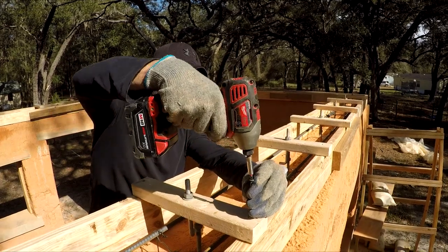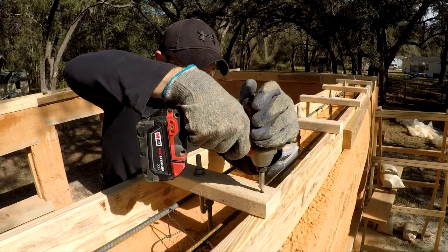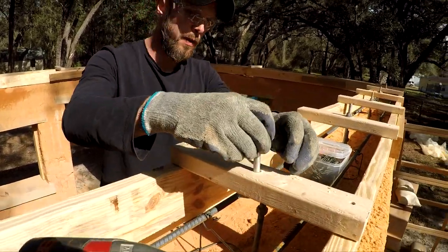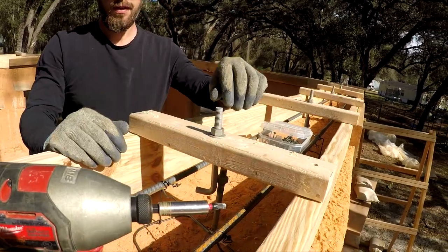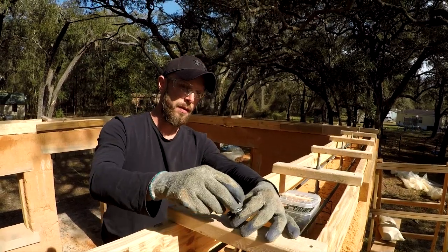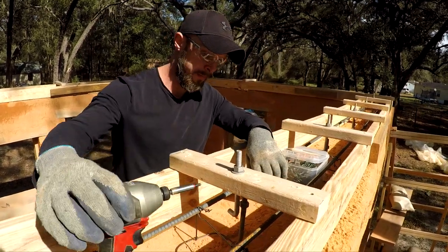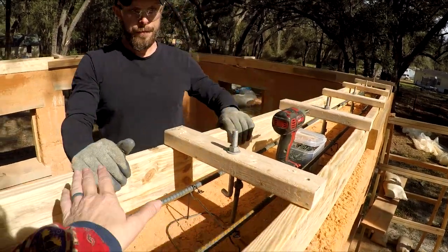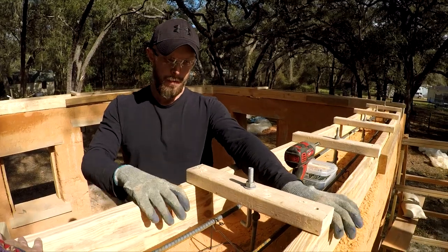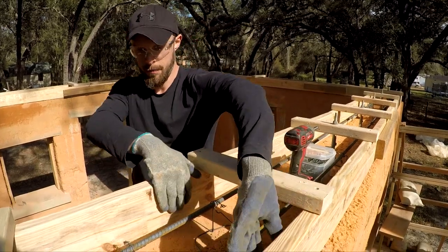Screw it in place. These boards also help — correct me if I'm wrong — with anchoring these brace boards during the concrete pour, right? They also keep the form boards spaced apart at the correct spacing so that the concrete can't push them out.